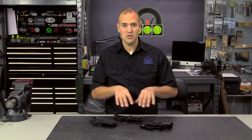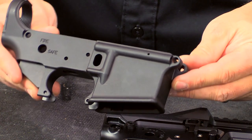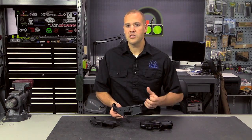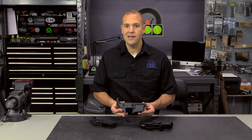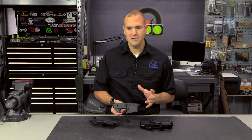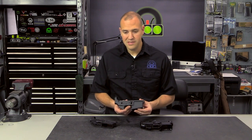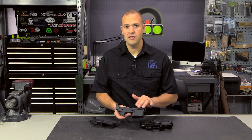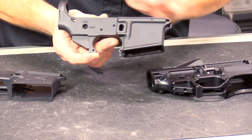Before we begin talking about these specific lowers, let's talk about the background. What is a forged lower receiver? The forged lower receiver starts its life from a forging, hence the name forged. For those who don't know much about machining and forging processes, basically what a forging is: there are a few different forging houses out there, and they take aluminum — usually 7075. There are a few 6061 receivers out there that didn't really pass the market standard, so most that you'll find now are 7075. They take this aluminum and forge it into a shape — in this case, the shape of the lower receiver. A raw forging looks like a lower receiver without any machining or cutting done to it.